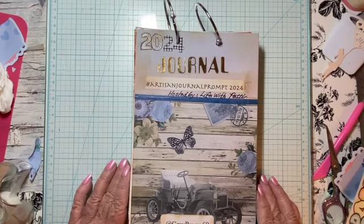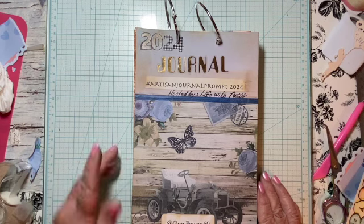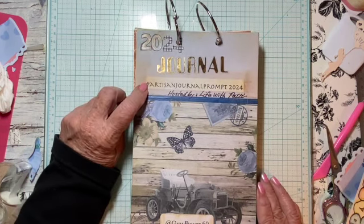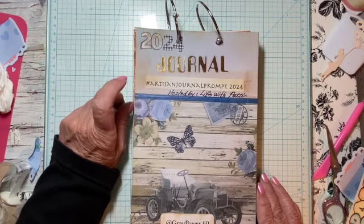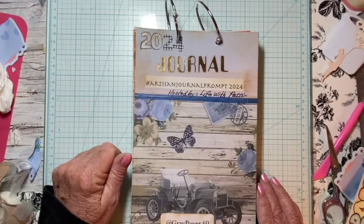Hi everyone, Grey Power 60 here, and this is week 16 of the 2024 Artisan Journal Prompt, hosted by Life with Patty.